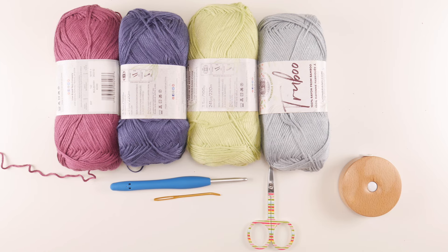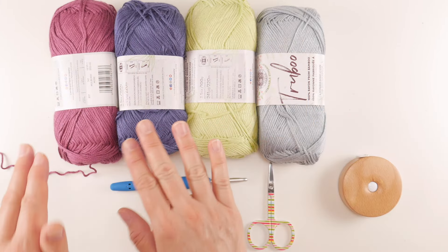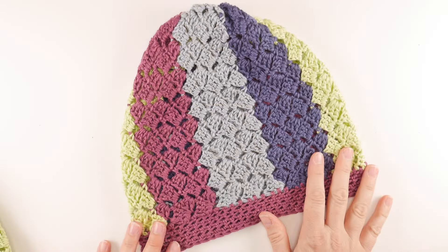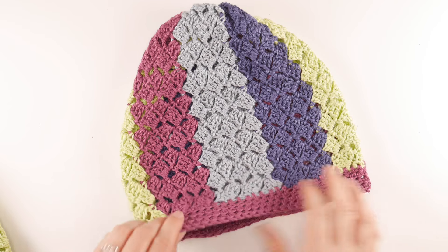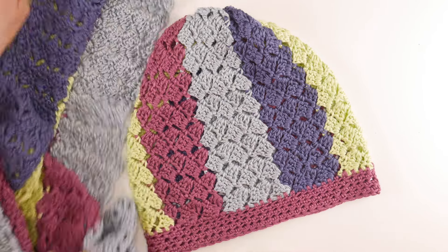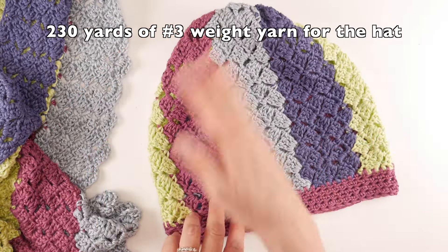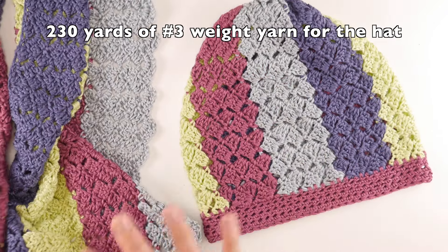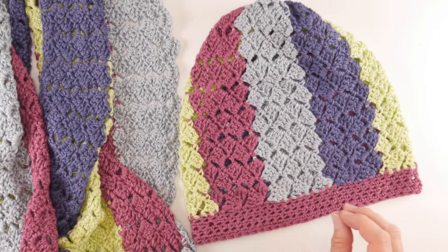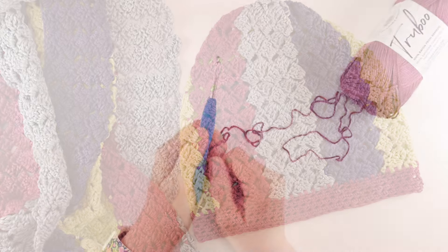We're using four balls of yarn for both the hat and the scarf, but not the full amount for just the hat. If you want to make just the hat, it's 230 yards total in a striping pattern. The accompanying scarf pattern link is also below if you'd like to make that too.